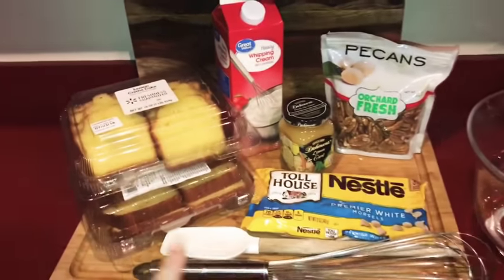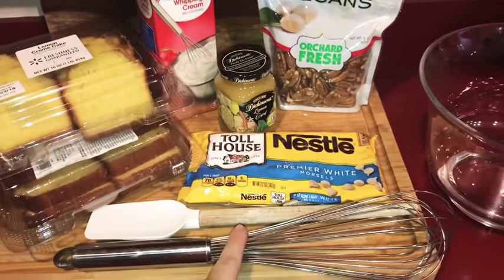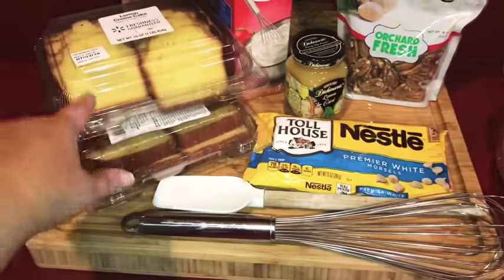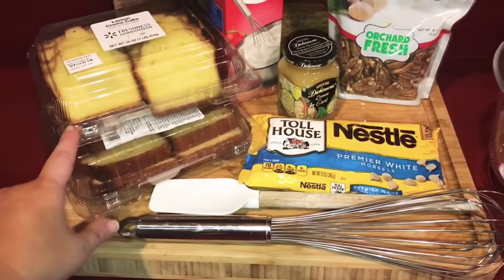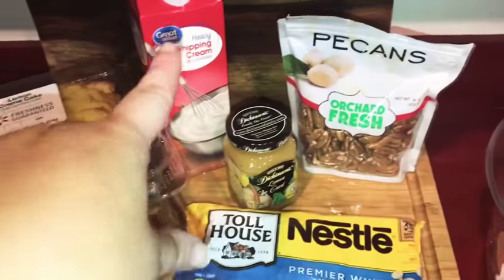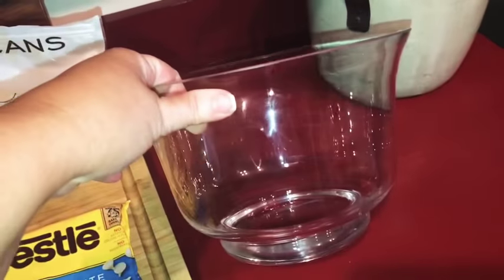Things that you're going to need for this lemon trifle are a whisk, a rubber spatula, white chocolate, lemon pound cake from Walmart, lemon curd, pecans, and heavy whipping cream. And then you'll need a trifle bowl.